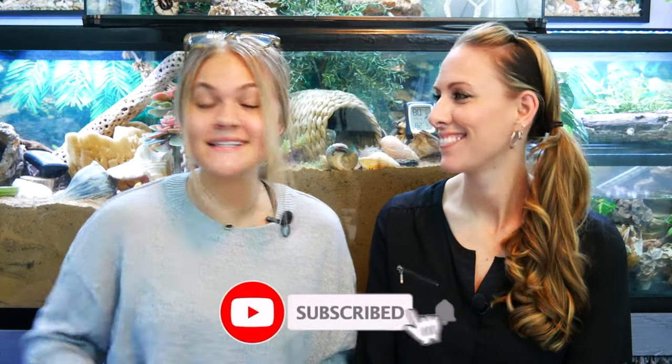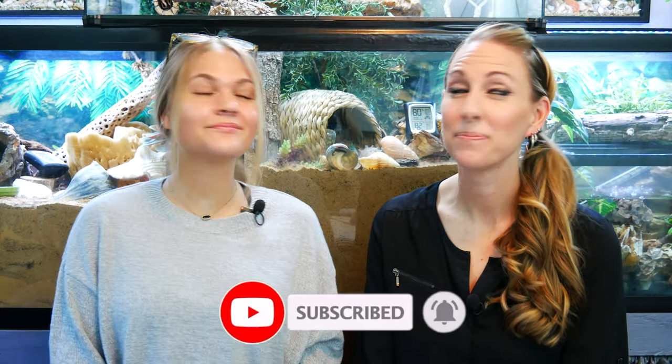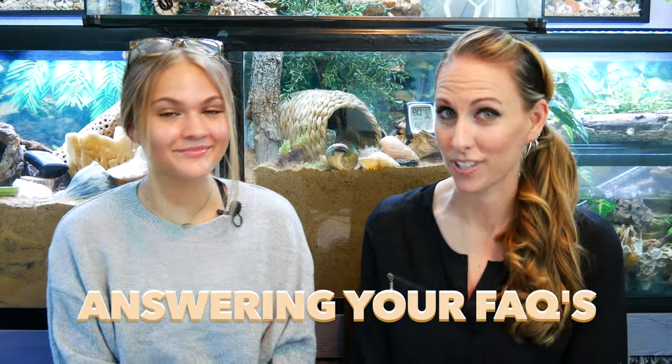Hey you guys! Welcome aboard Crab Central Station. My name is Faith and this is Darcy. If you haven't already, go ahead and click that subscribe button down below. We'll even wait for you — five seconds. Three, two, one. Did you do it? Alright, so in this video we are going to answer some of your most frequently asked questions. Let's get into it.